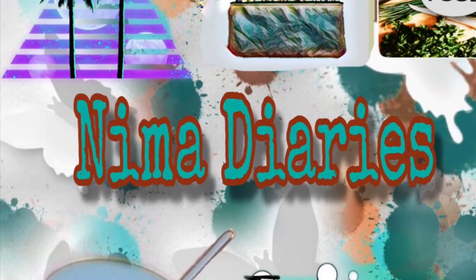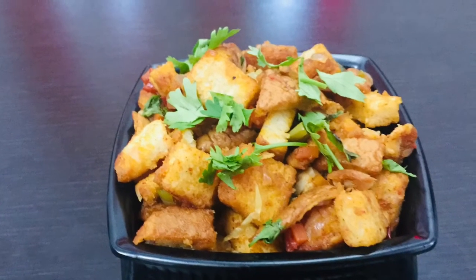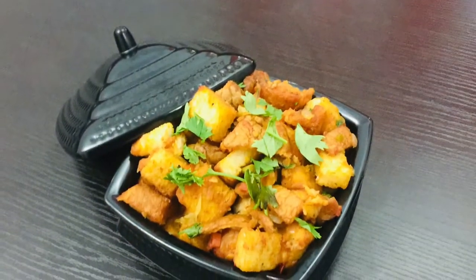Hi dear friends, as-salamu alaikum, welcome back to my channel. Today we have a breakfast item for our bread.